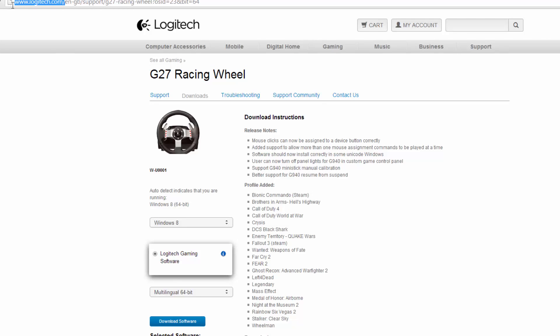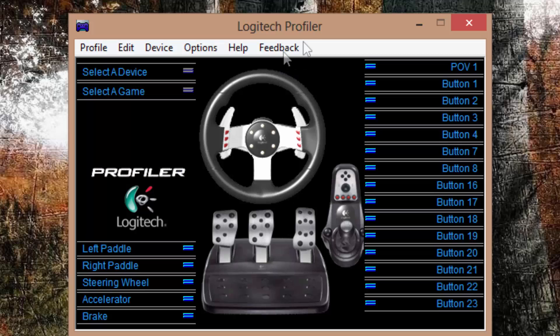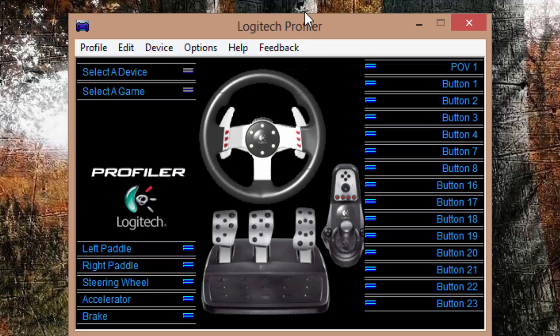The first thing you're going to want to do is go to the Logitech site, go to their support, find the G27 Racing Wheel, and that'll take you to the support page. Click on downloads, select your operating system — so Windows 8 — and then download the software. The link will be in the description if you can't find it.